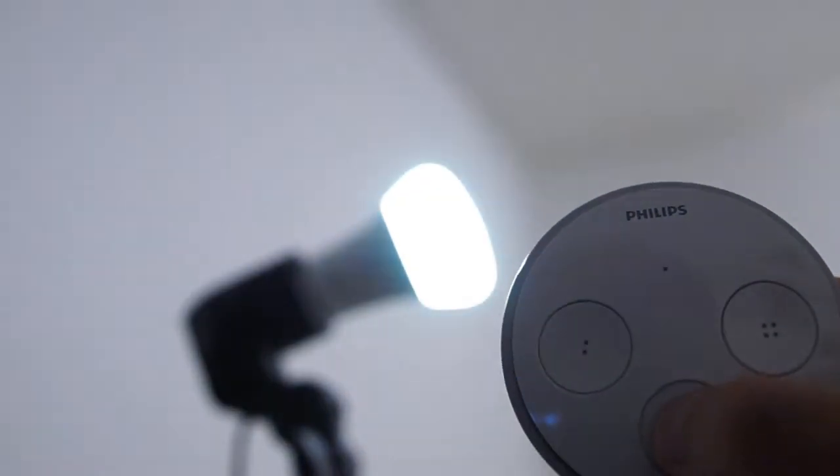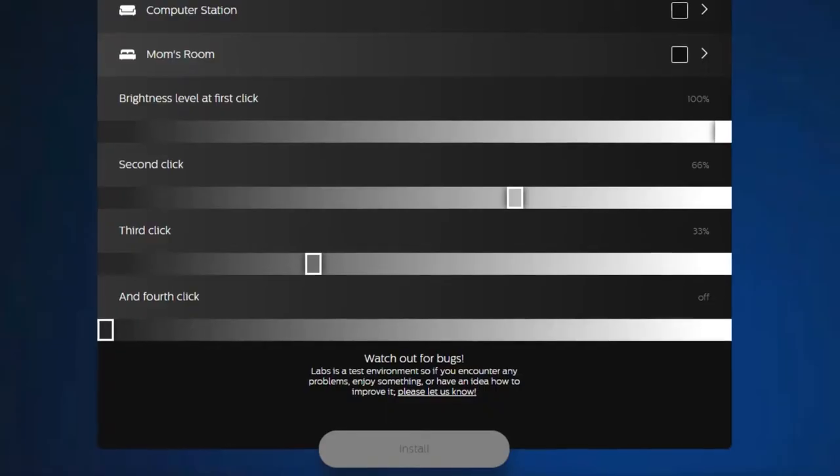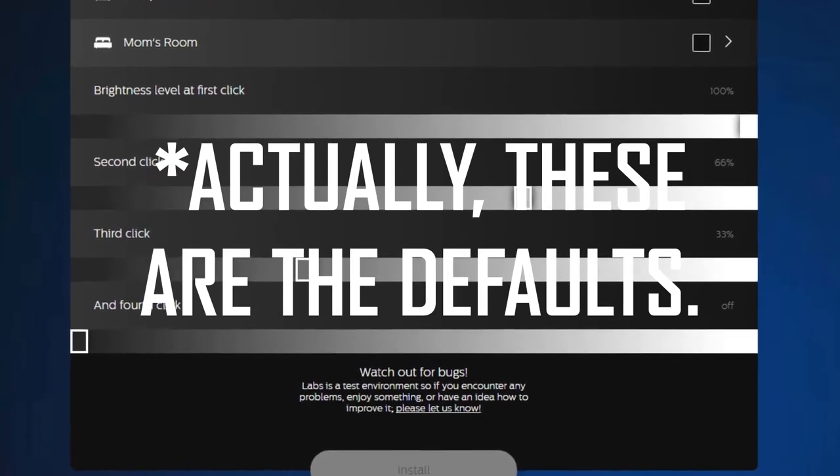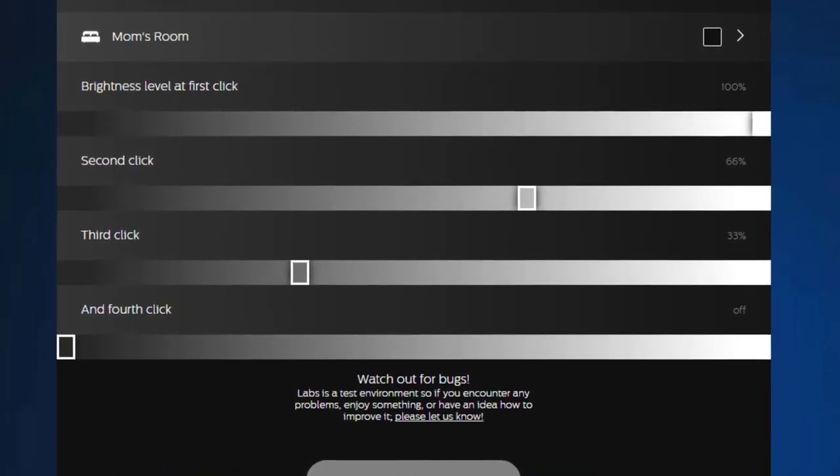The dimmer feature allows you to toggle through intervals of brightness using one button alone — there are about four intervals that you can set up yourself. By default it goes from 100% to 75% to 50% to 25%, then zero, before it cycles through again.